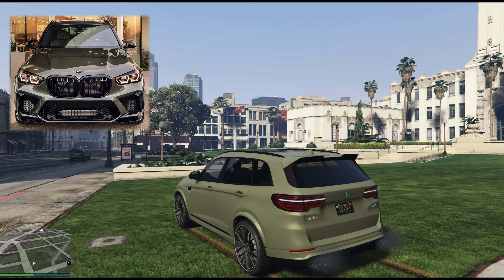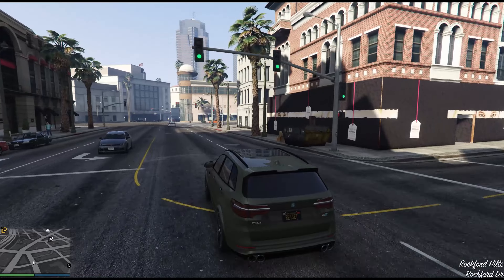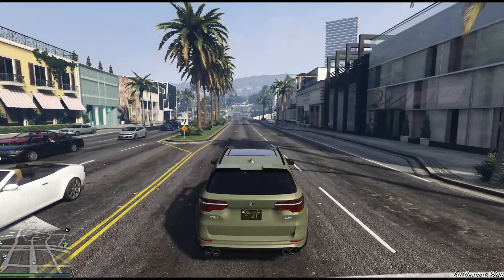I think this looks really, really good. You could of course build it in any colour you like. This colour is Manhattan Green, and it's a crew colour, but there are a lot of colours that suit this car that are available in the standard GTA palette as well.